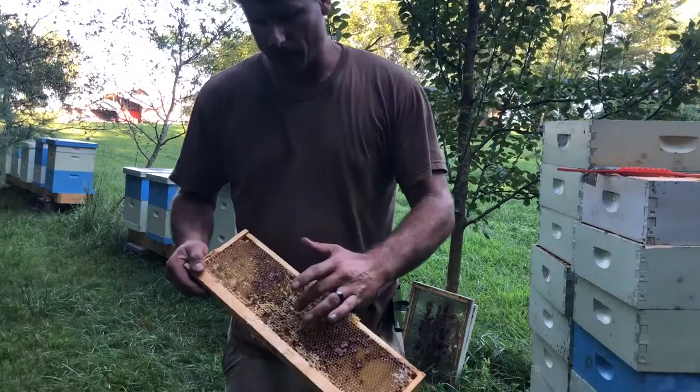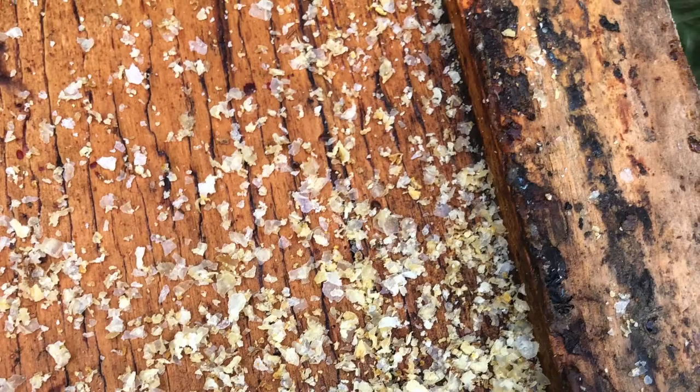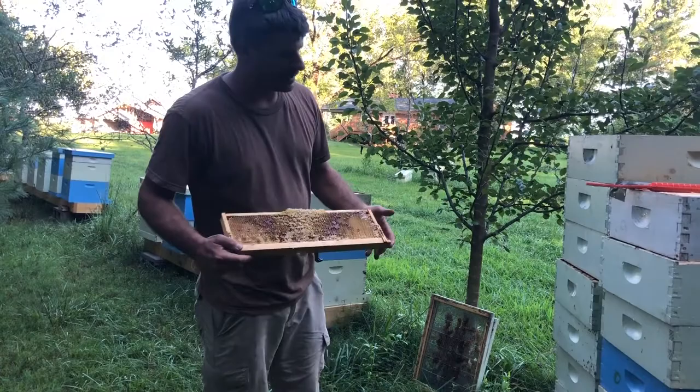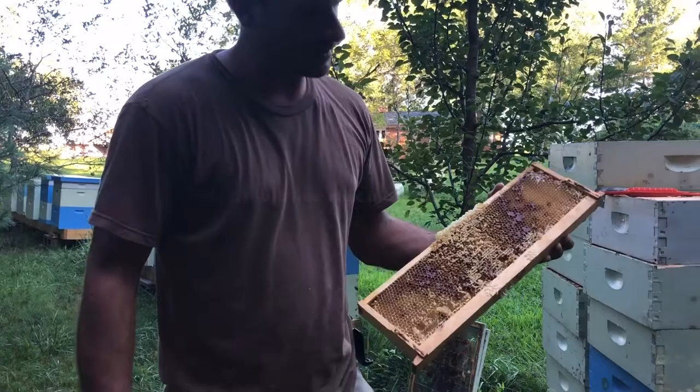But when we do that, all this rough comb here — they would just tear it to pieces and it would end up in a pile at the bottom of the stack of supers. So if you have a small amount of supers, the best method in my opinion to get them cleaned up and ready for storage is to just set them right back on top of the hives. The bees will go up in there and move that honey down.